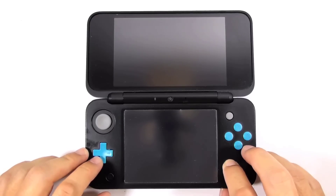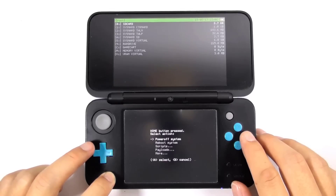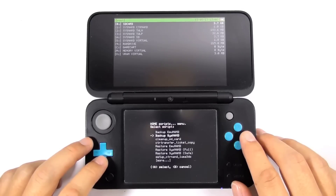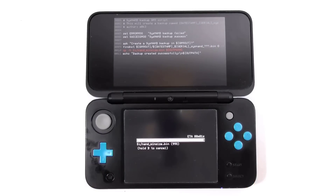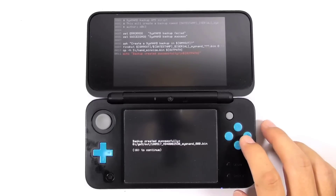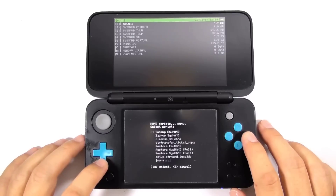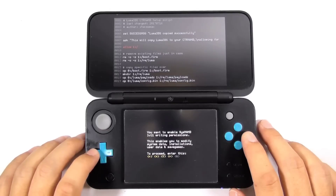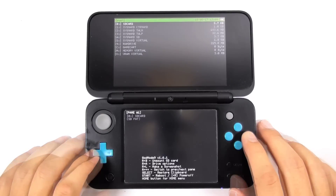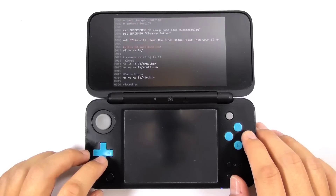Then press and hold Start and the power button again to enter the Luma3DS chainloader. This time choose GodMode9. Press the home button and choose scripts. Choose 'backup SysNAND' — it is mandatory to back up the system NAND for safety. Make sure you have at least 2GB of space left on your SD card, or you will fail to back up the NAND. Then press A to continue. Press the home button again, choose scripts, and this time choose 'setup CTR NAND Luma3DS.' This script will copy Luma3DS to the CTR NAND partition so you can boot the console without inserting the SD card. Follow the on-screen instructions, enter the given combo keys, and re-lock the NAND. Finally, press the home button again, choose scripts, and choose 'clean up SD card.' This script will delete all unusable content inside the SD card.